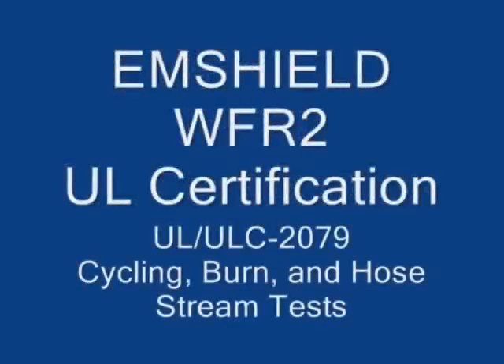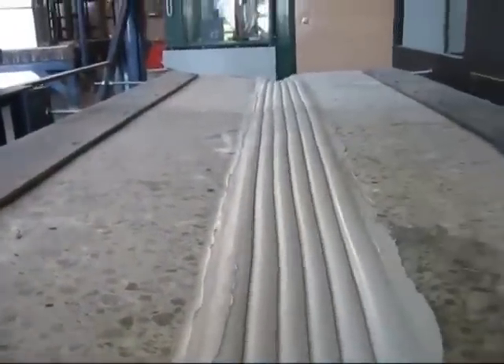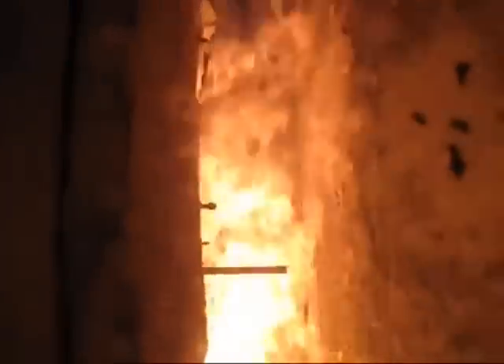UL 2079 certification for wall expansion joints begins with monitoring of the manufacturing process, and is followed by rigorous cycling of the product at levels to simulate building sway and seismic movement. The test panel is then installed into a wall panel and sealed to a furnace for the burn test, which runs for two hours at temperatures up to 1850 degrees Fahrenheit.